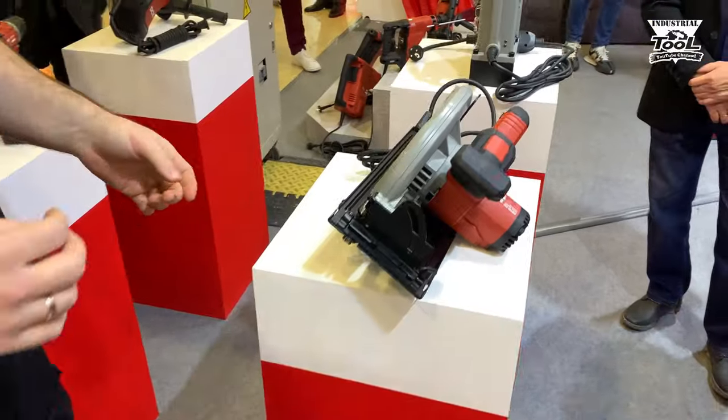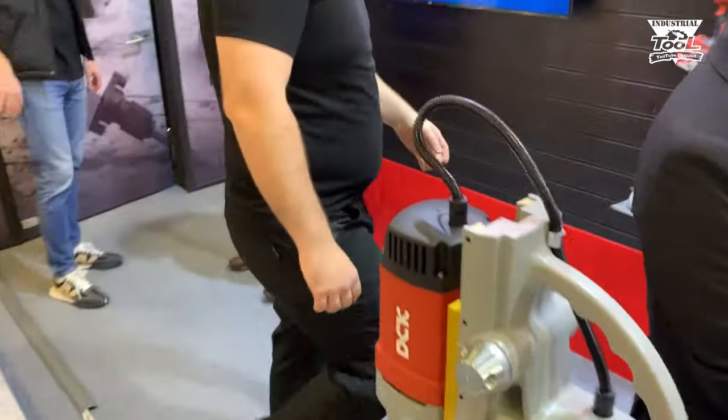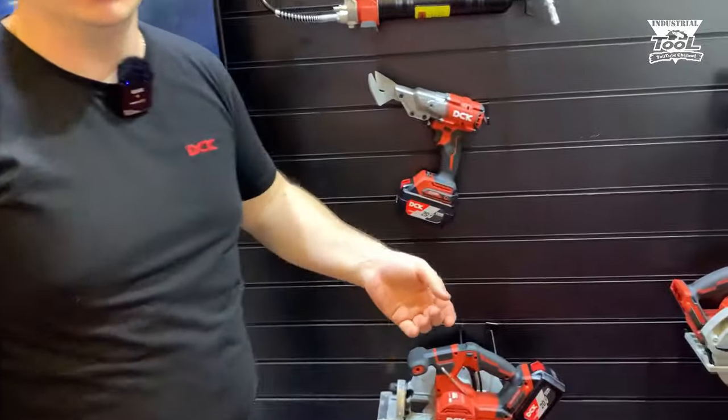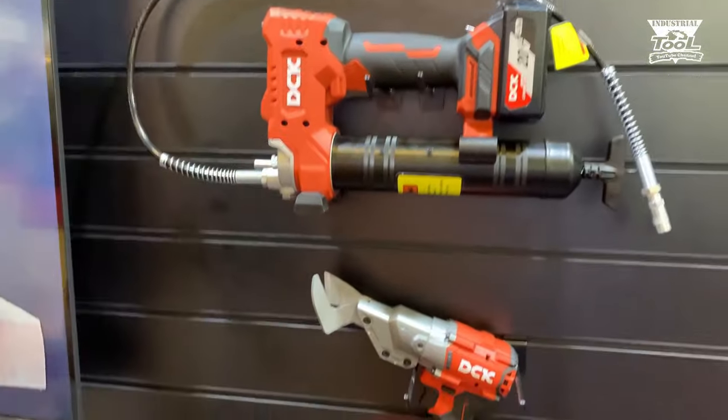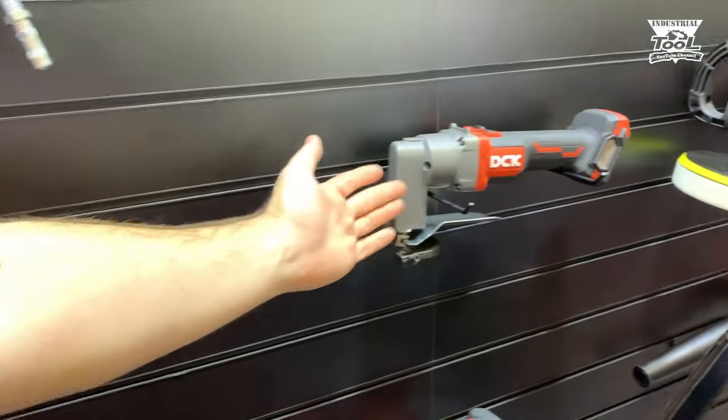В конце текущего года у нас будут две модели аккумуляторных ножниц: из быстрорежущей стали и из твердосплавной стали.